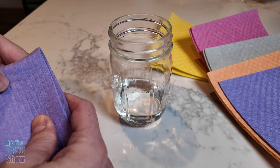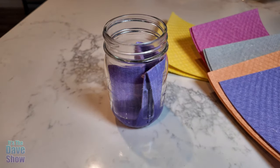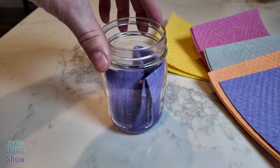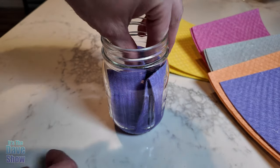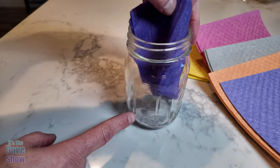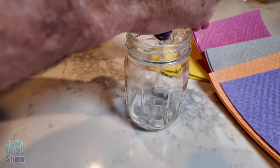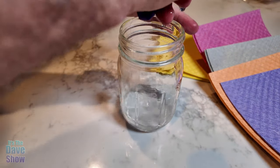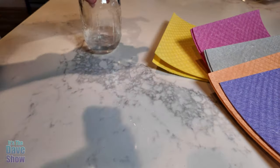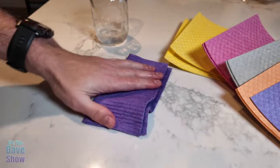I'm going to put this whole cloth inside the container of water, and you can see it soaks up right away — it pretty much absorbed that entire glass of water. Now I'll squeeze it out. It holds so much water. And if there's a little spill, no problem — it just wipes right up.